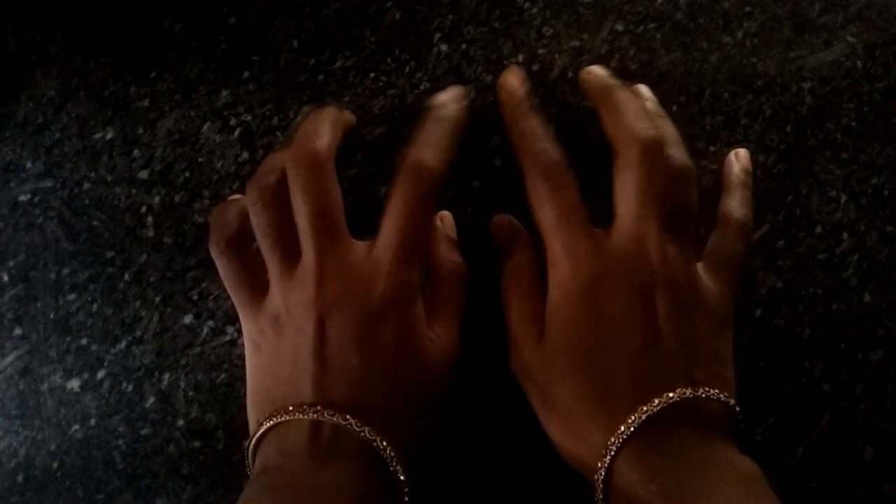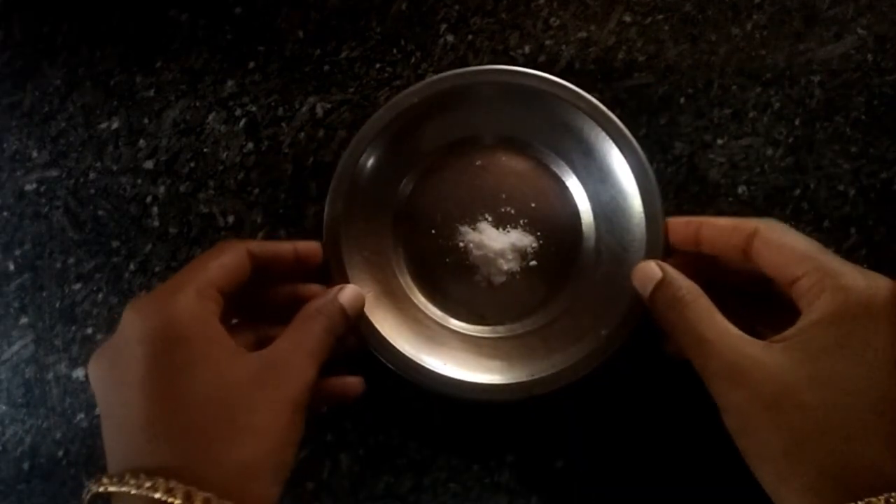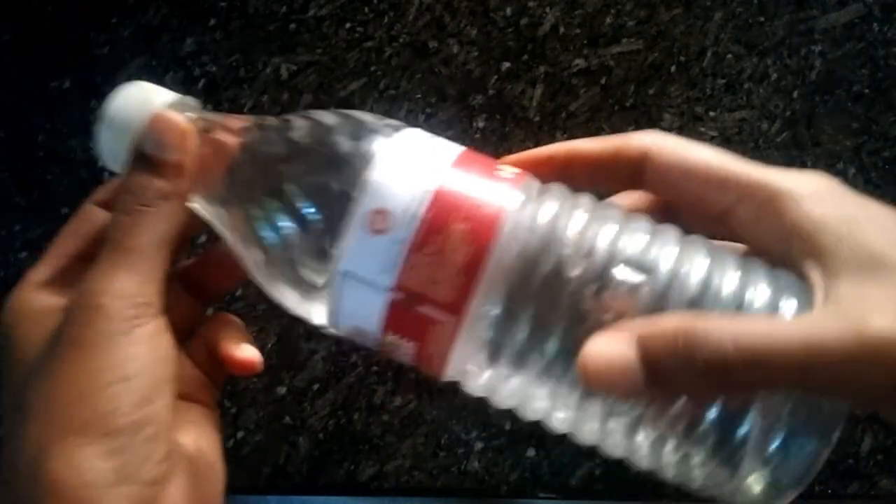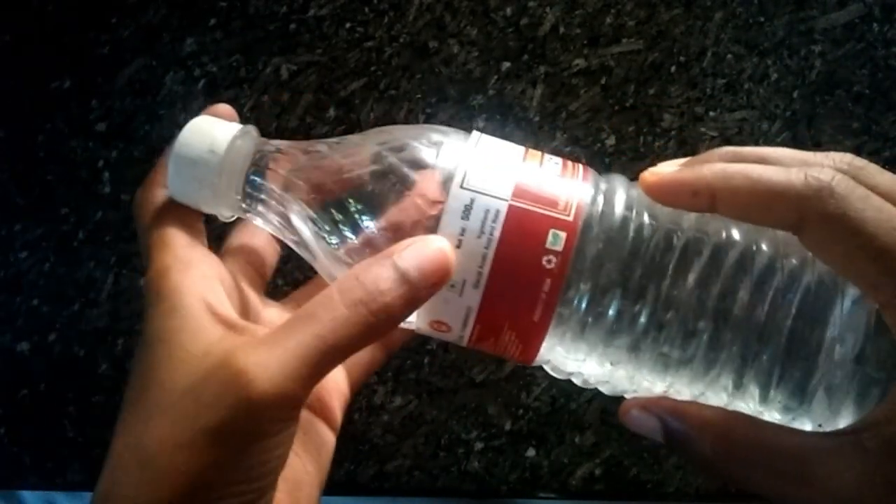I am going to take a few of the baking soda. This is the main ingredient. This is the baking soda.